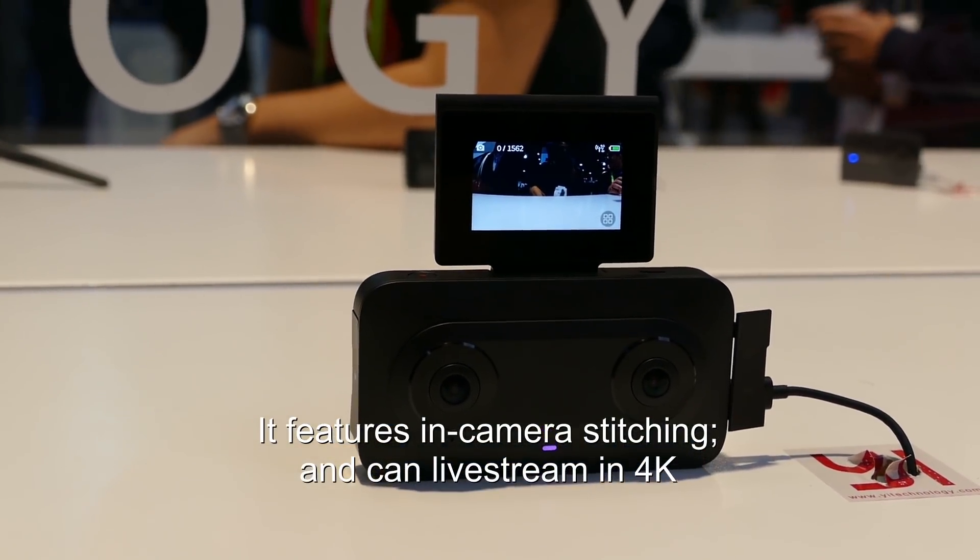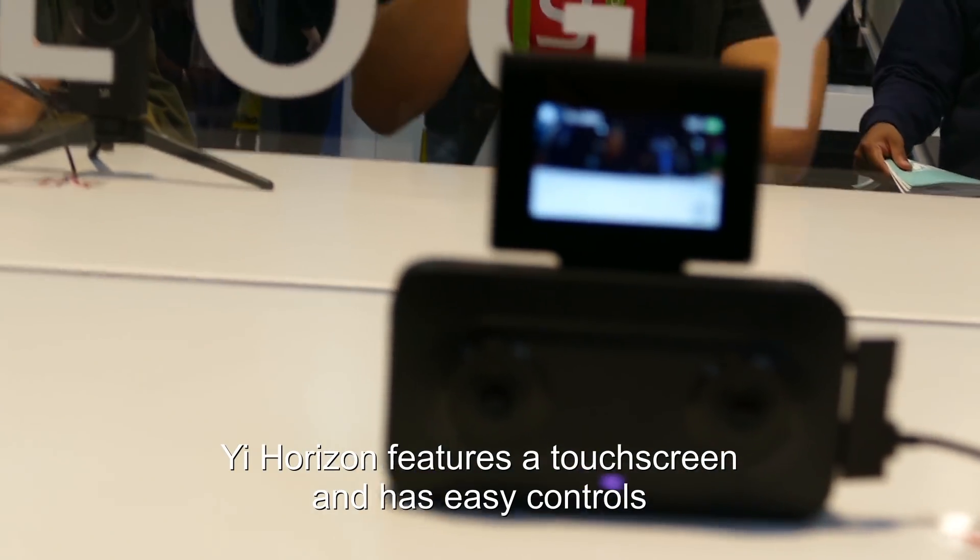Stitching camera — sounds familiar. It supports 4K live streams, and it's got a flip-up screen.